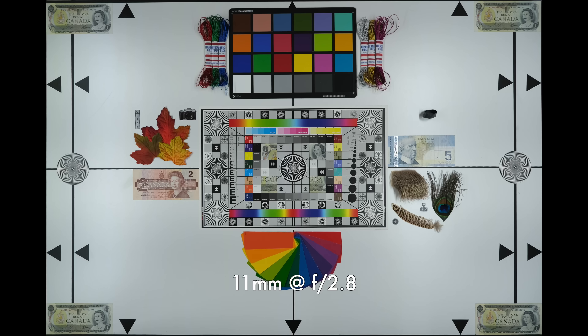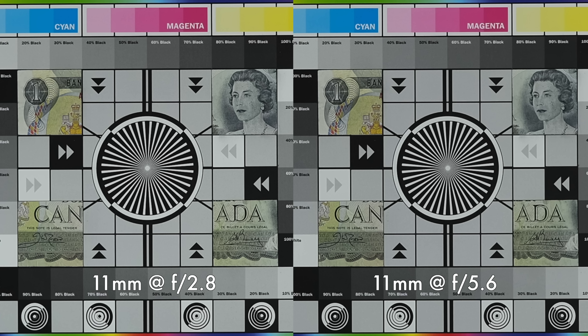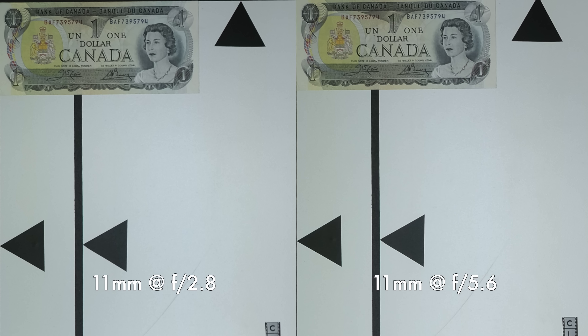Let's talk about sharpness. Looking at the center shooting wide open at f/2.8 at 11mm, there's actually lots of detail in the center — nice contrast, very sharp. When we stop down to f/5.6, things don't improve that much because they're already really good. Looking at the corners at 11mm shooting wide open, it's a little bit soft but holds up pretty well. When you stop down to f/5.6, those corners sharpen up really nicely. The Tamron in general has nice consistent performance when shooting at 11mm, center or corners.